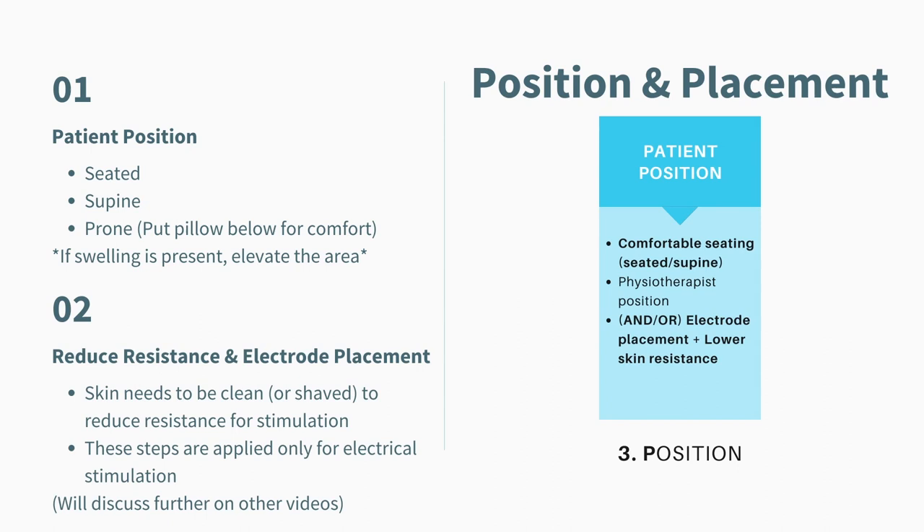Now let's move on to the third P, which is Position — or more fully, Position and Placement. This covers the patient's position, your position as a physiotherapist, and if this is an electrical stimulation treatment, the electrode placement as well. It's grouped under Position because it is easier to memorize. The most important thing is to always keep the patient and yourself comfortable, because this is a treatment that might take 15 to 30 minutes.